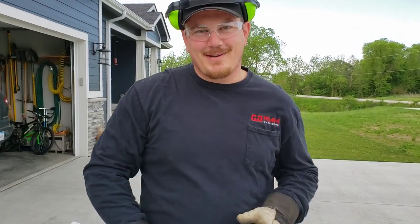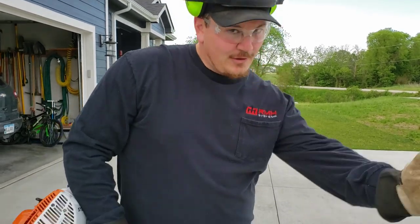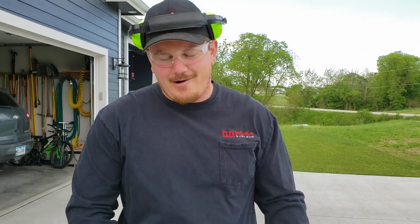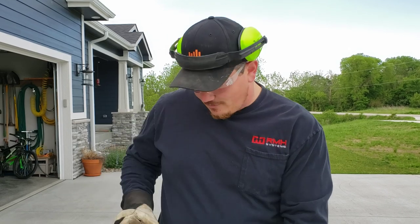Everybody loves it when I do power tool reviews because I'm always wearing the proper personal protective gear — long sleeves, safety toes, safety boots. So I don't want to hear it if you think I should be wearing more safety gear. It's on YouTube, it's not gonna shoot in your eyeball. You trim our house for us? That's right, please do — I would love that.